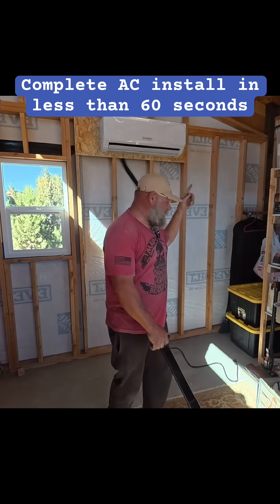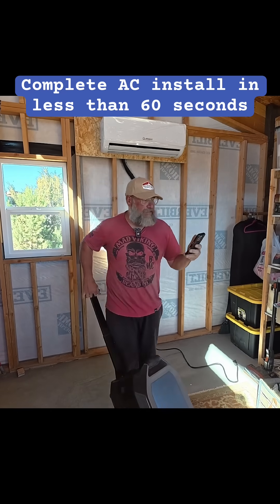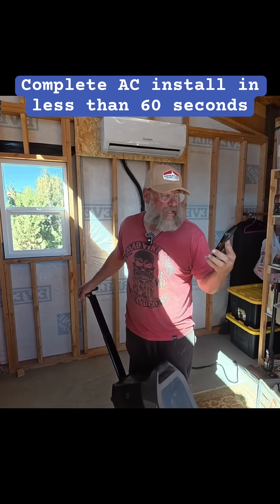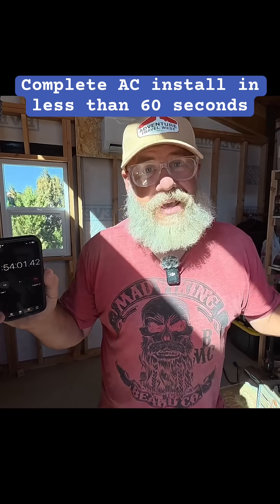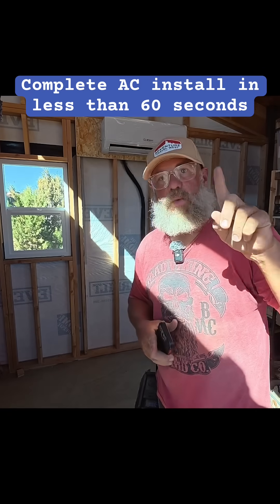The entire installation of the mini split is finished. Let's get a time check — time is 1:03. That means it took me less than two hours to install the mini split portion. As you can see, we're at one hour and 53 minutes. I still need to do the solar panels, but easily you can do this entire installation — the mini split plus the solar panels — in just one day.